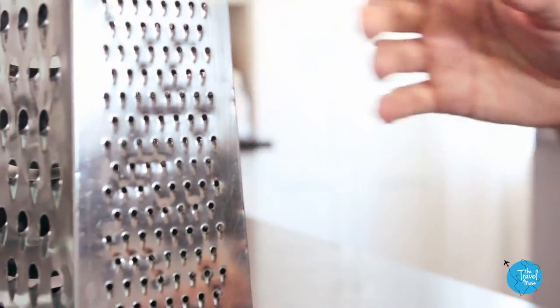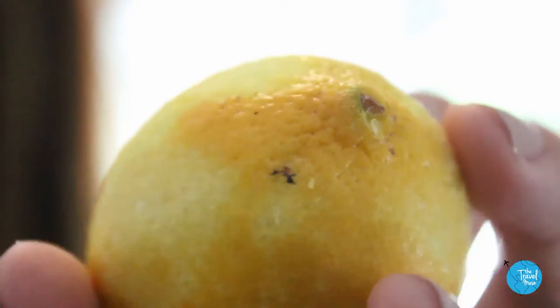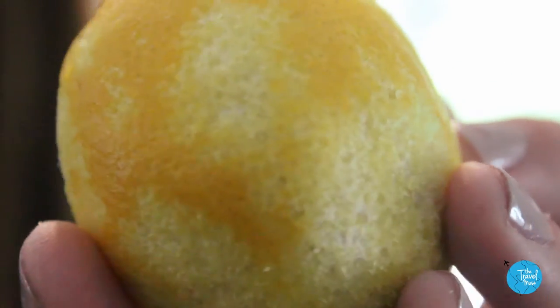Lemon zest is a classic Italian ingredient, and it adds so much flavor with very little effort. When you're zesting the lemon, make sure you collect only the yellow outer layer, and not the bitter white part underneath.